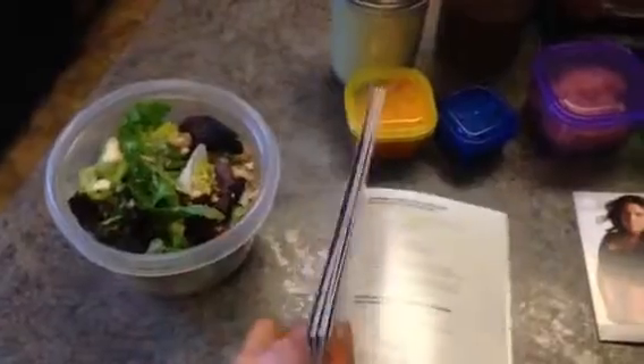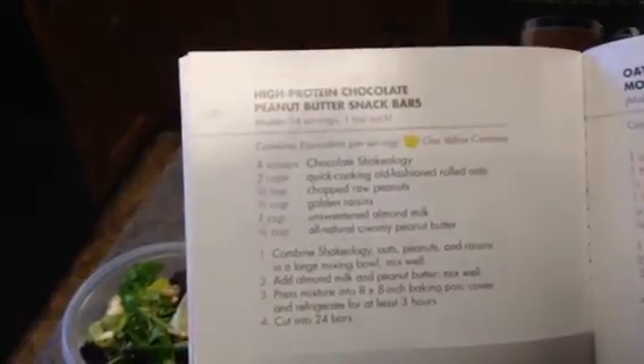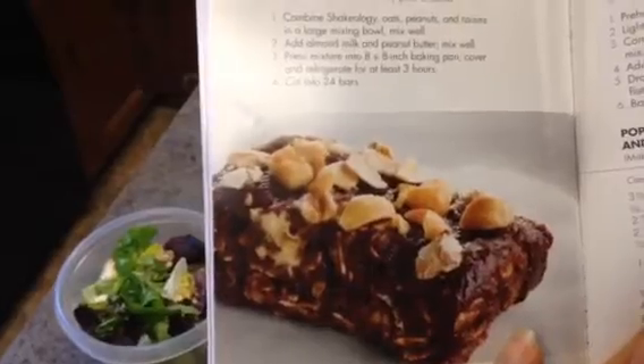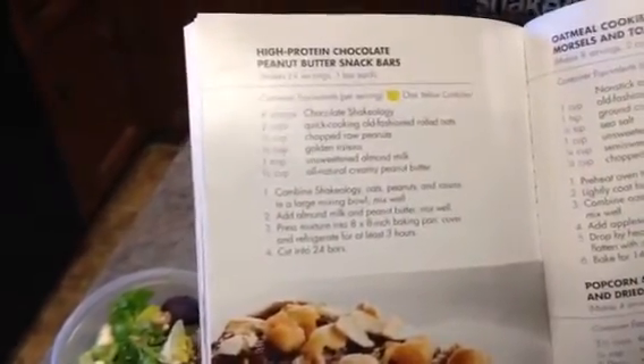You can also exchange out one container for some of her treat recipes — that's really good to know. These are the Shakeology protein bars, I'm definitely making those. I would just use one of my yellow containers for the day to substitute that treat out.